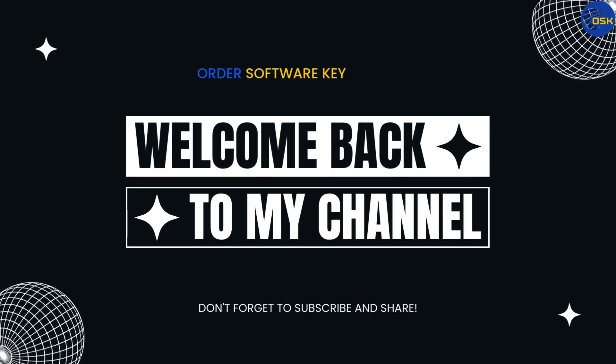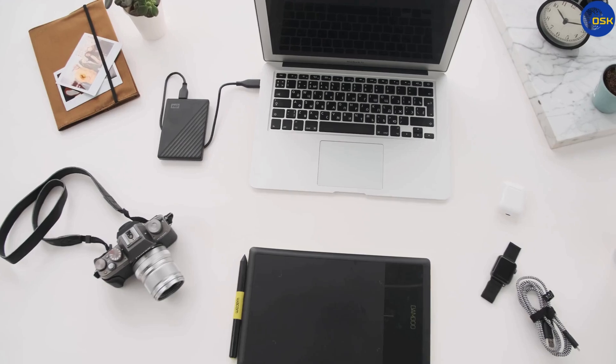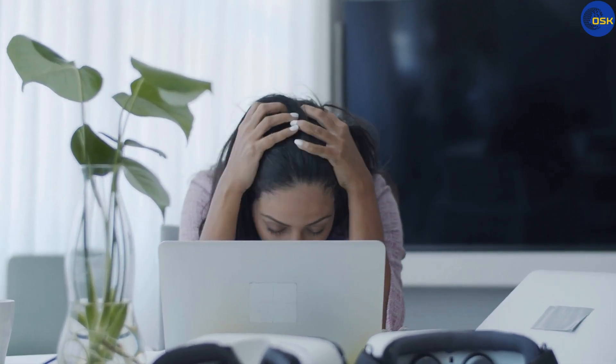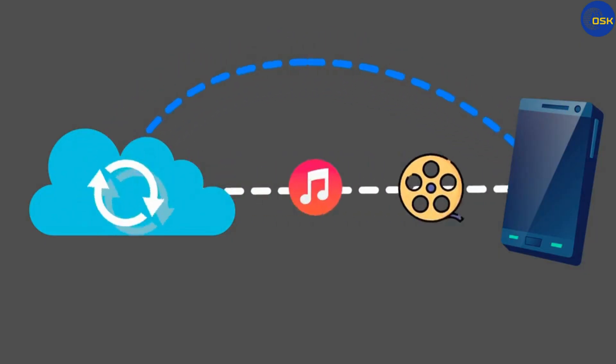Hey everyone, welcome back to the channel. Have you ever lost an important file from your computer, USB, or hard drive? It can be really frustrating. Today, I'm going to show you a tool that can help you get those files back quickly.